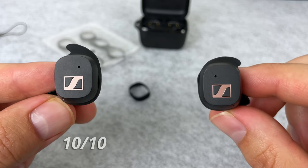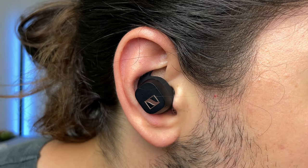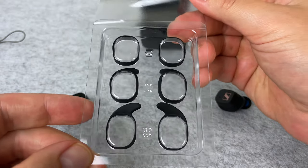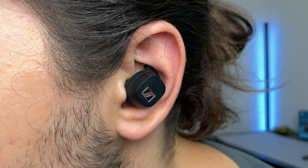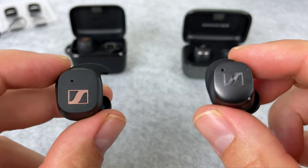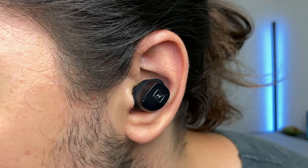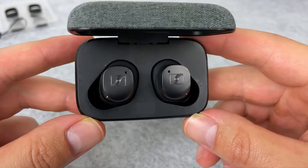How secure do the buds stay in the ear? With the larger wingtip, that was a 10 out of 10 security — the buds barely budged and I didn't have to readjust them. The only issue is it created a lot of pain in my right ear due to the wingtip digging in after about 20 minutes. Sizing down, they're not as secure — about a 9 out of 10 — but there's no pain with the smaller wingtips. Compared to the Momentum 3, they're about an 8 out of 10 security, which has a much smaller wingtip. So slightly better security on the Sport overall.